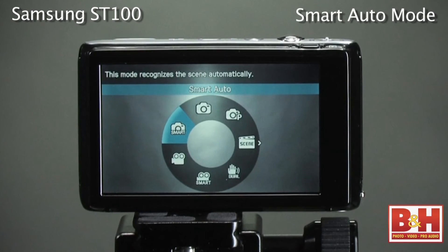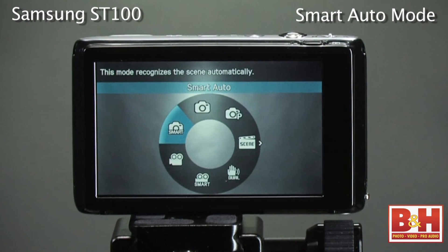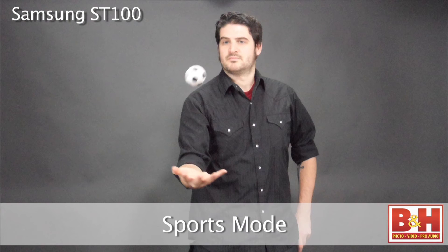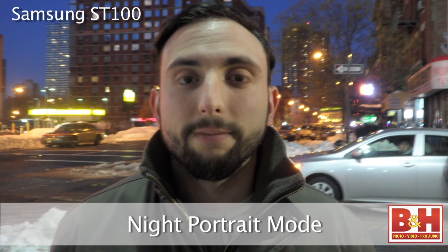The ST100 camera features Samsung's form of photo scene recognition called smart mode, for still pictures as well as video. For still picture taking, it will detect 17 different scenes. Among them is close-ups of colorful subjects, a sports mode that detects actively moving subjects, and a very helpful night portrait mode.